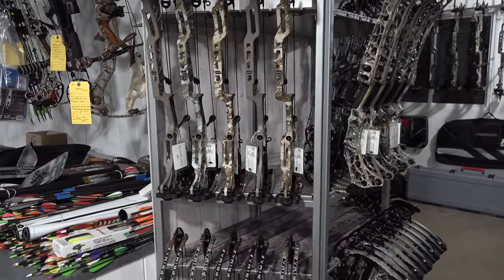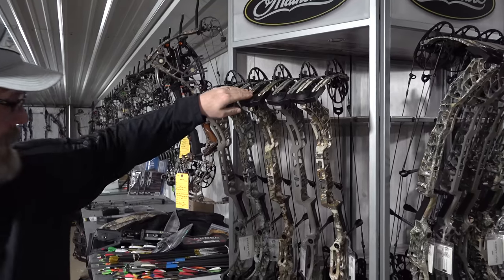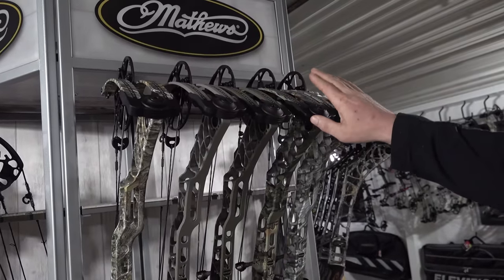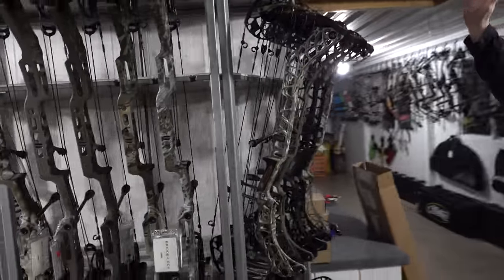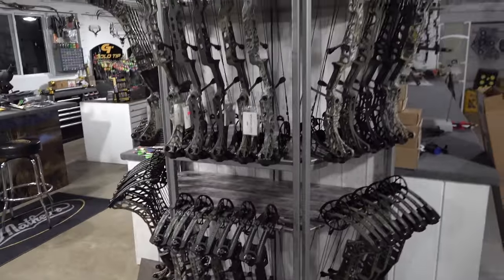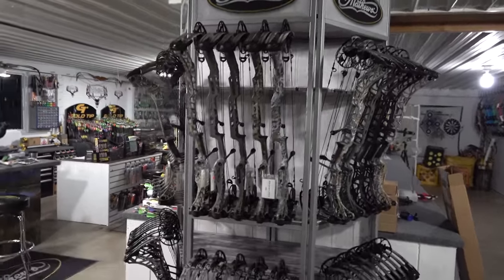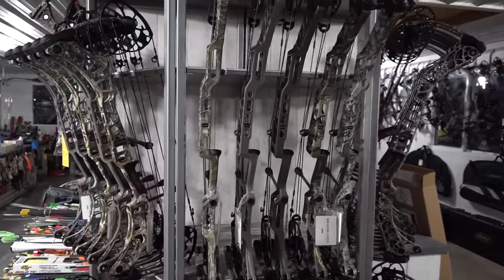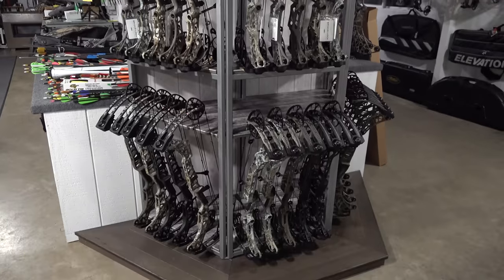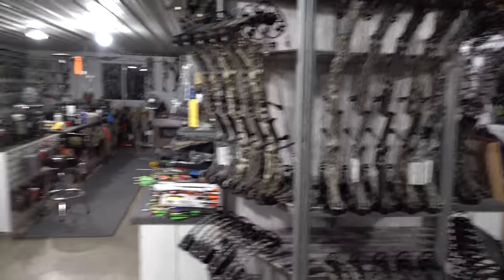Shane points out the available color options: the Elevated Two, Sub Alpine, Real Tree, Ambush Under Armour, and of course black as a standard color. The only new color this year was the granite. They have a lot of the new V3X in stock — over 50 V3X's, between the 33-inch and the 29-inch models, while a lot of other places don't even have them in stock yet.